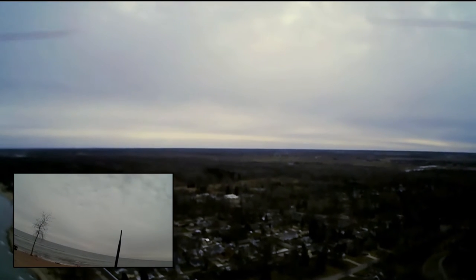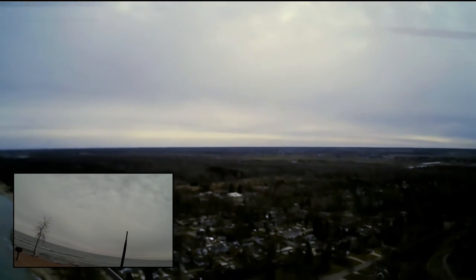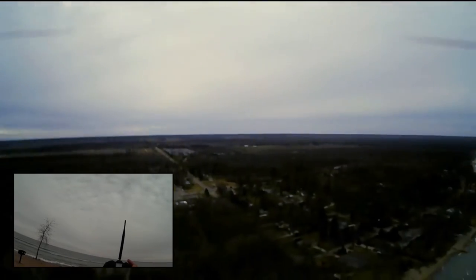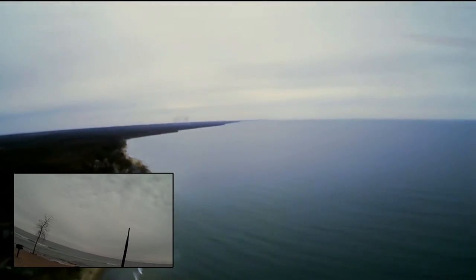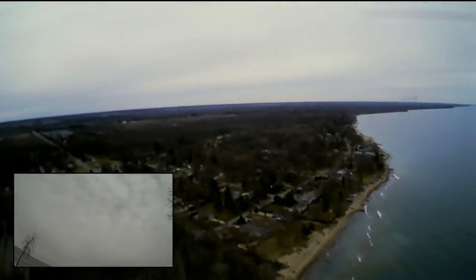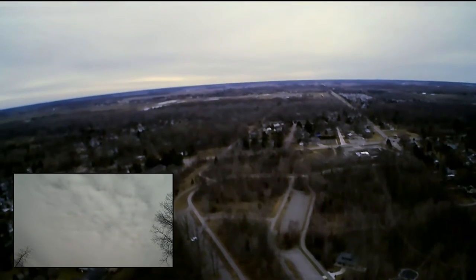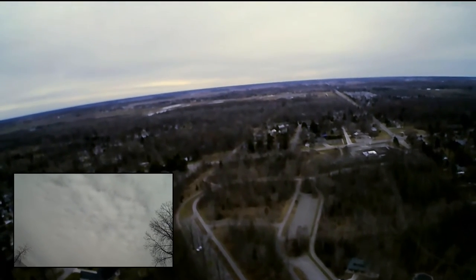I'm going to issue return to home and hopefully it's going to return to home. Return to home issued — let's hope it does it. It seems to be moving. I don't know if you can see it up there — it's nothing but a speck.